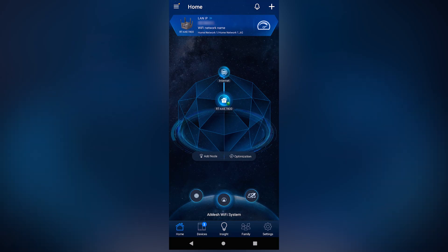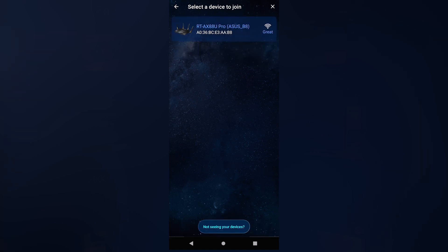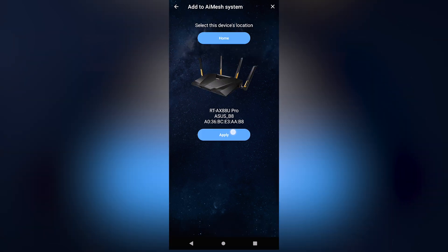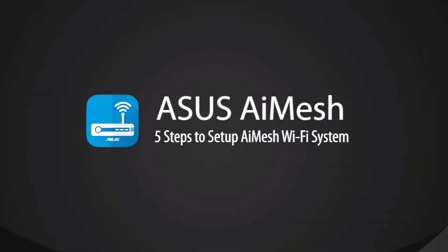This makes it super easy to get started with a single extendable router, then continue to build your network. There are only a few steps to set up your AI Mesh system, and it's pretty straightforward. I'll also leave a step-by-step guide video in the description so you don't have to struggle.